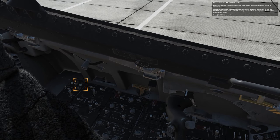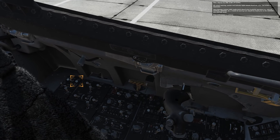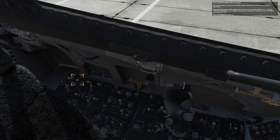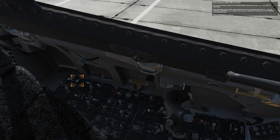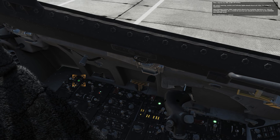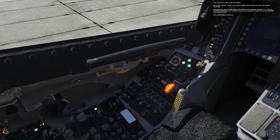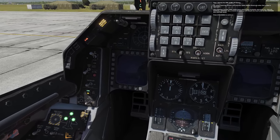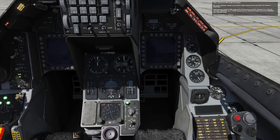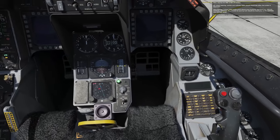Then press the malfunction indicator lights button. All cockpit warning, caution, and indicator lights should illuminate when the button is depressed. Voice message system audio alerts should play in priority sequence. A brief landing gear warning horn should be heard prior to the warning and caution words.